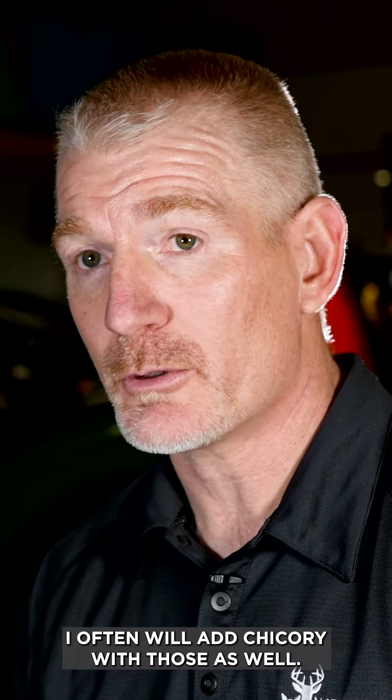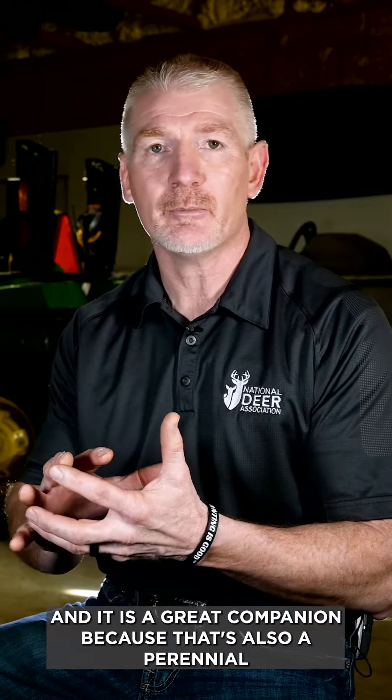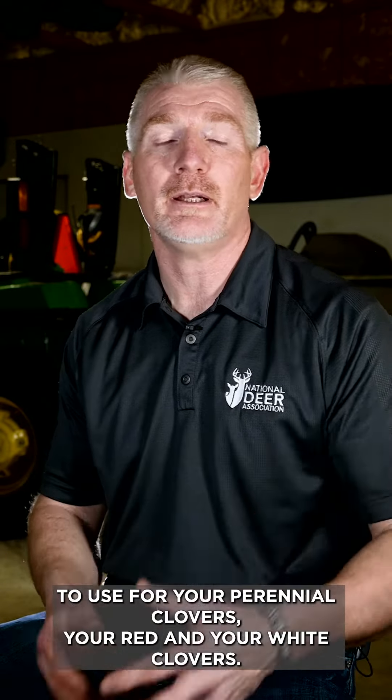I often will add chicory with those as well. Chicory is a really drought tolerant plant that deer love, and it often can carry that food plot during a dry year. It is a great companion because it's also a perennial to use with your perennial clovers — your red and your white clovers.